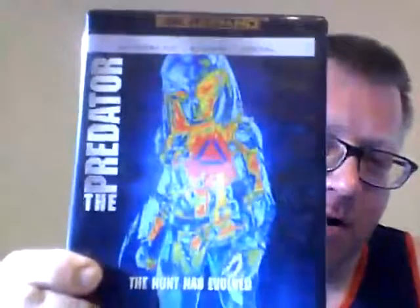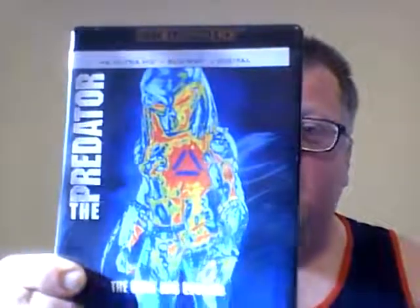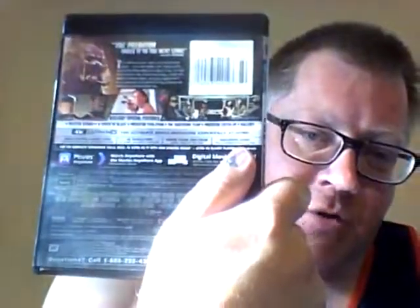Next up is the remake — or they call it The Predator, to give it a bit of a difference. I never saw this one in the theater, but it's a 4K HD. Is that Olivia Munn? Yeah, that's Olivia Munn. Usually she plays the nerdy hot chick, but here she's pointing a gun at the Predator — and as soon as you point a gun at the Predator, it's usually the end of your story.